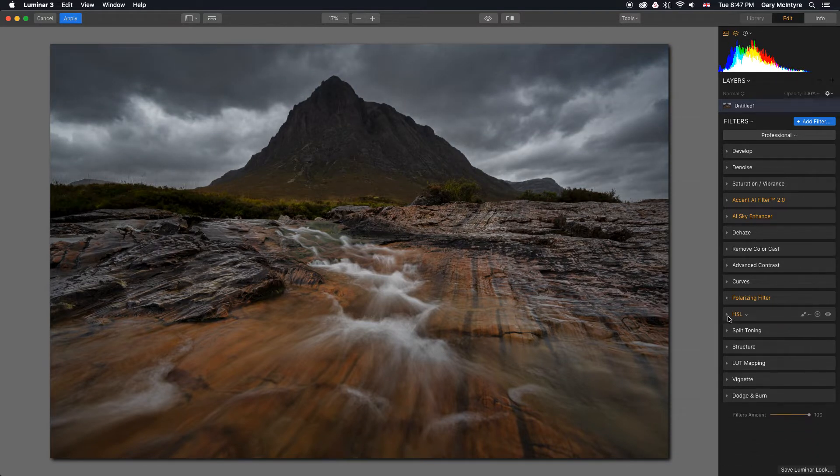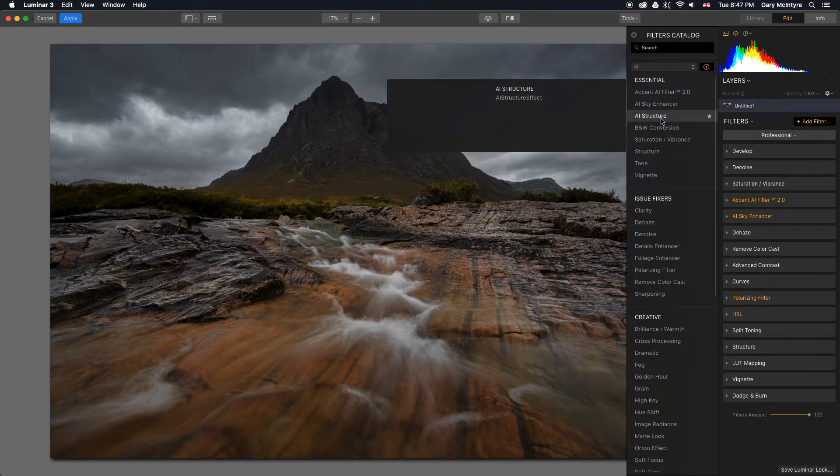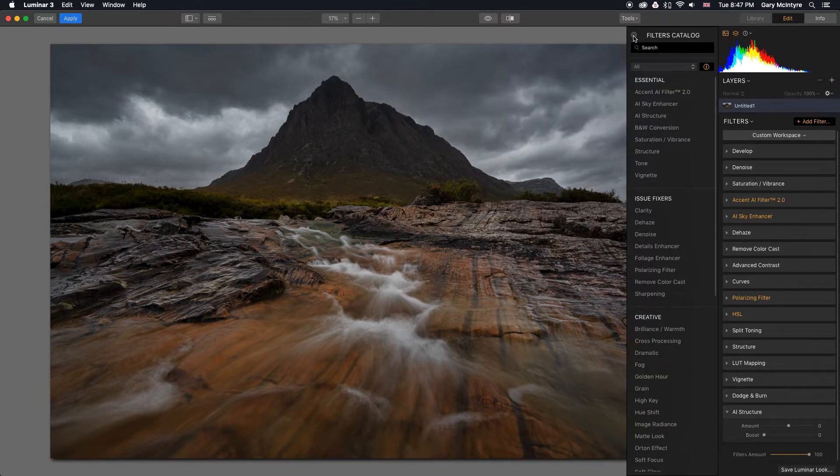The next filter is one that is part of Luminar 4, so you won't have this option currently — this is just from the beta testing stage. It's AI Structure. As you can see there's nothing there when I hover over it; this is from the beta testing stage that I still have it. I'm now going to push the AI Structure — look at that, too much there, but look what it does to the image. It's made everything pop. I'm going to leave this quite a grungy, moody, dramatic edit for this image.